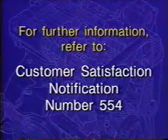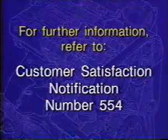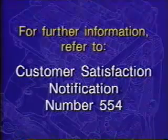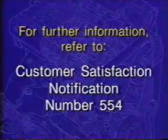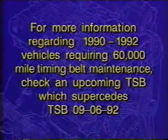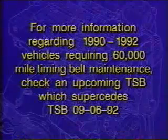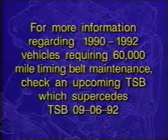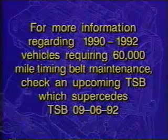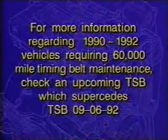For further information regarding the service procedures detailed in this program, refer to the Customer Satisfaction Notification Letter number 554 for 1992 vehicles involved in this notification. For more information regarding all 1990 through late 1992 model year vehicles requiring the 60,000-mile timing belt maintenance service, look for an upcoming technical service bulletin, which will supersede Technical Service Bulletin number 09-06-92.